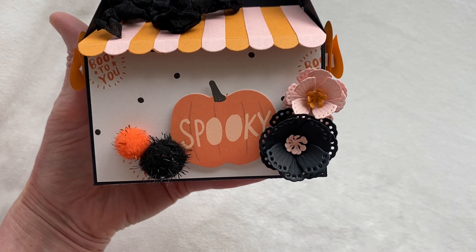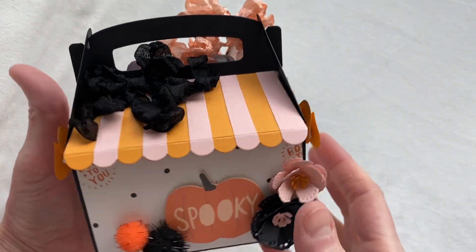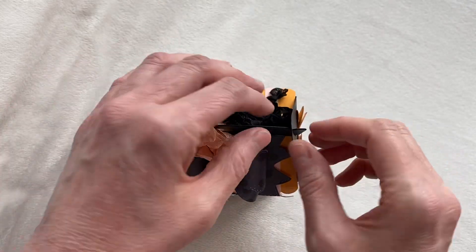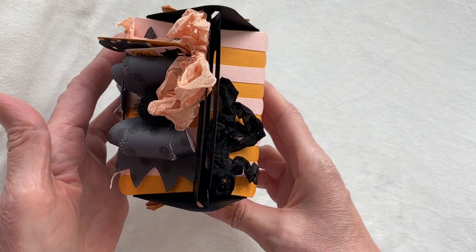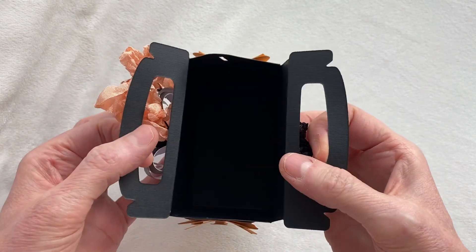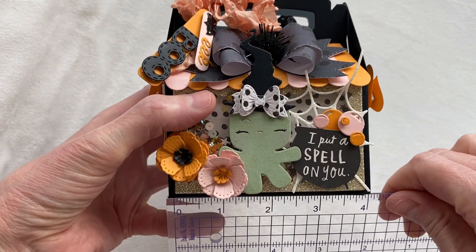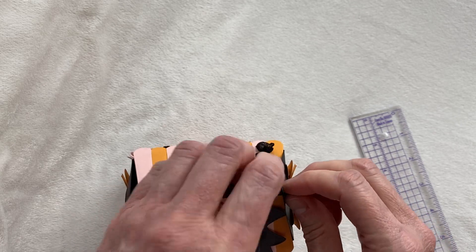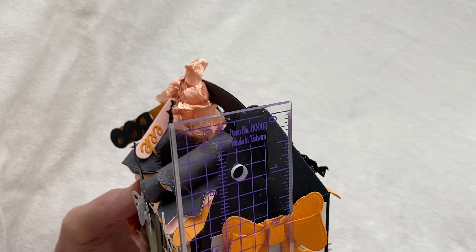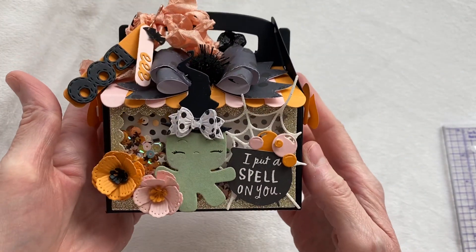On the back I have a couple more of the shabby chic flowers, plus a piece from the ephemera collection that matched the collection, a couple little pom poms, and a black seam binding bow up on the top. That's my cute little box — it just opens up like this. It's a really good size: four inches wide, four inches long, by about two and a half inches wide, and assembled with the top it's almost four and a half inches tall. It's a really really good size box.